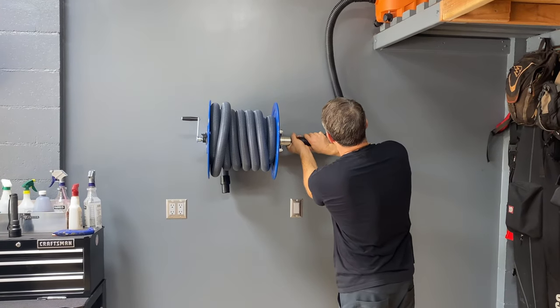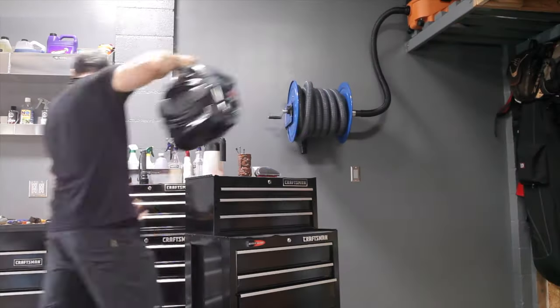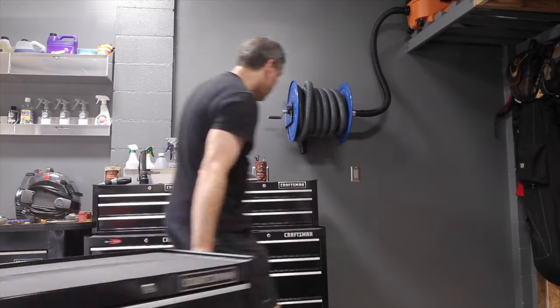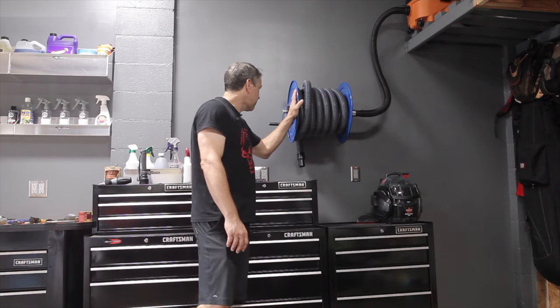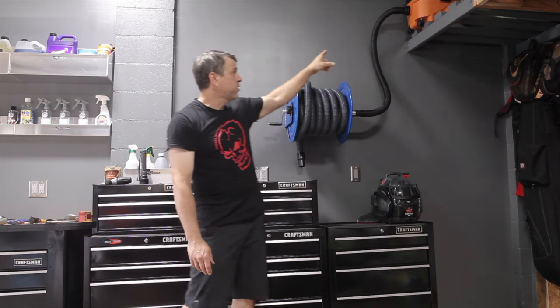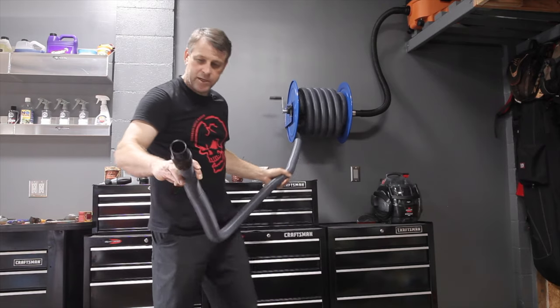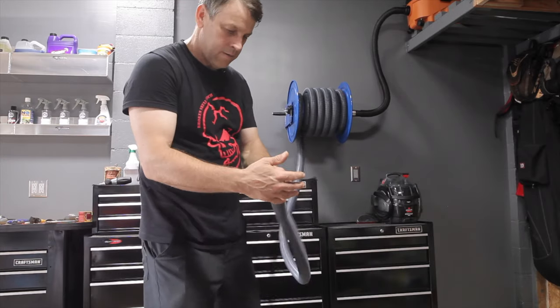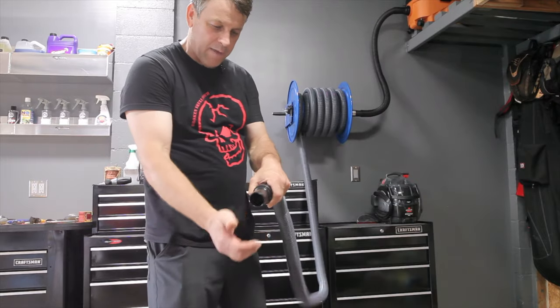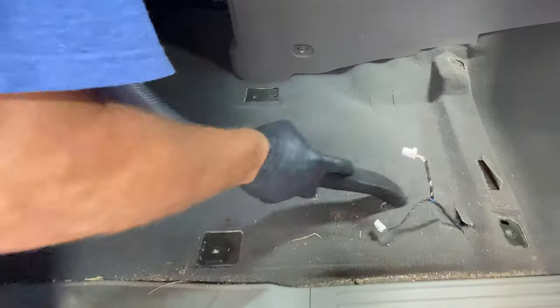Oh yeah, that's nice — perfect. Let's give it a try. We got that all wrapped up and it looks awesome — that's the Cox vacuum hose reel hooked up to the Rigid portable vac, and it's a killer setup. Butter smooth operation, it comes off really nice. At 35 feet of hose, the suction is still fantastic, so I'm looking forward to getting one of these dirty details all vacuumed up.